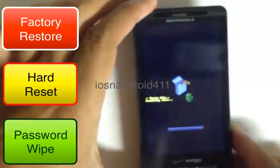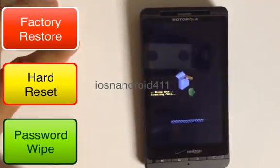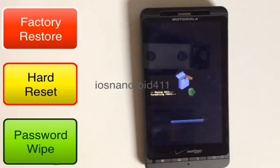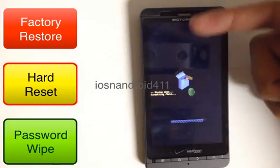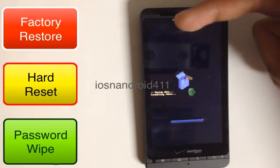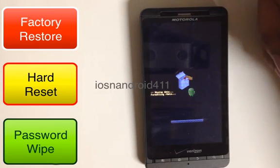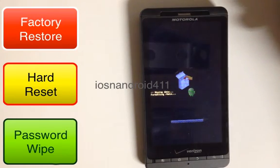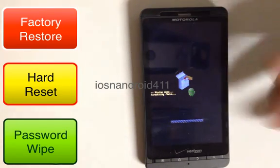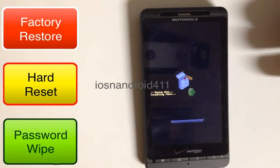It's starting the process of wiping out all the data. After this is done, that blue screen up on top will appear again, and then you just select reboot system now. Press the power button and it should reboot and everything will be gone. It will take you back to the original activation screen.